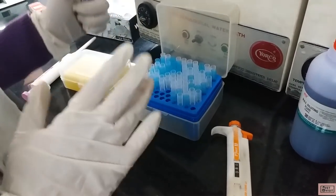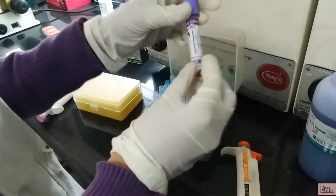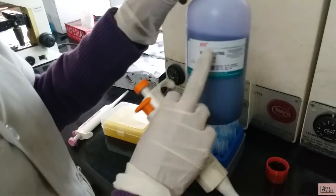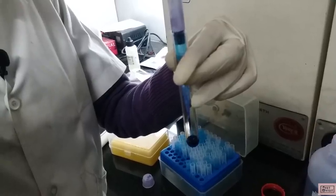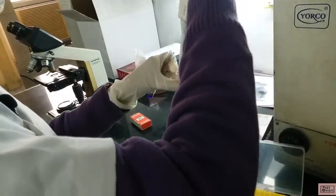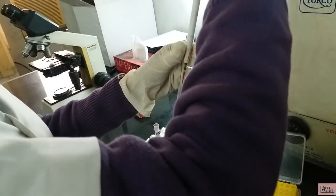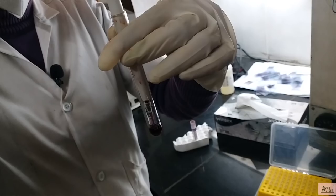For our first procedure, which is TLC — that is total leukocyte count — we have our blood sample here. First we have to mix our blood sample gently but thoroughly. Then we have to take 380 microliters of WBC diluting fluid, which is TLC fluid, into a dry test tube. Next we will take 20 microliters of a thoroughly mixed blood sample and we can wipe off the pipette with tissue paper for any excess blood.